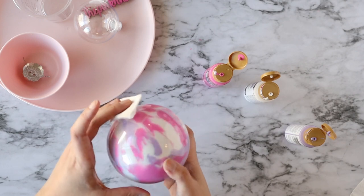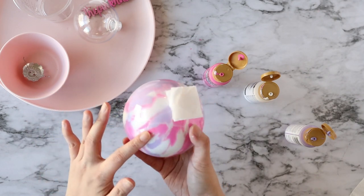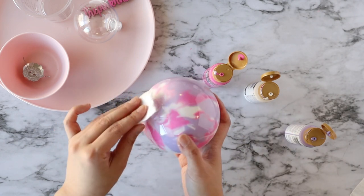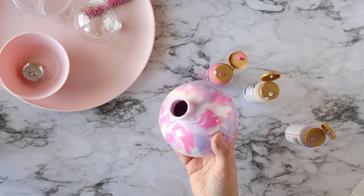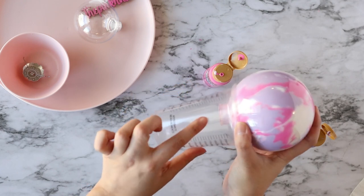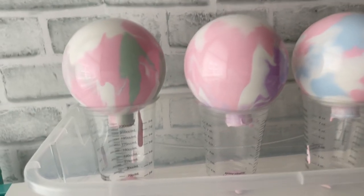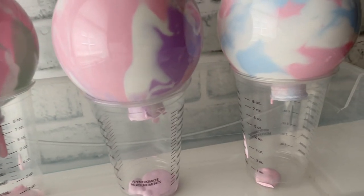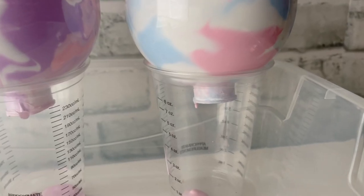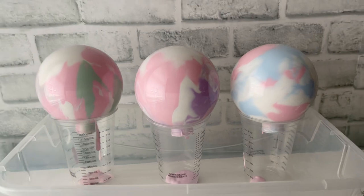Once your ornament is fully coated on the inside, take a look at how cool that looks! Now don't get attached to the way it looks now, because we're going to drain this ball upside down and it's going to continue to marble. Carefully take off that piece of paper towel and discard it, grab your cup, and place your ornament with the opening side down so that the excess paint can drain. As gravity pulls the extra paint out of the opening, your ornaments are still going to keep marbleizing.